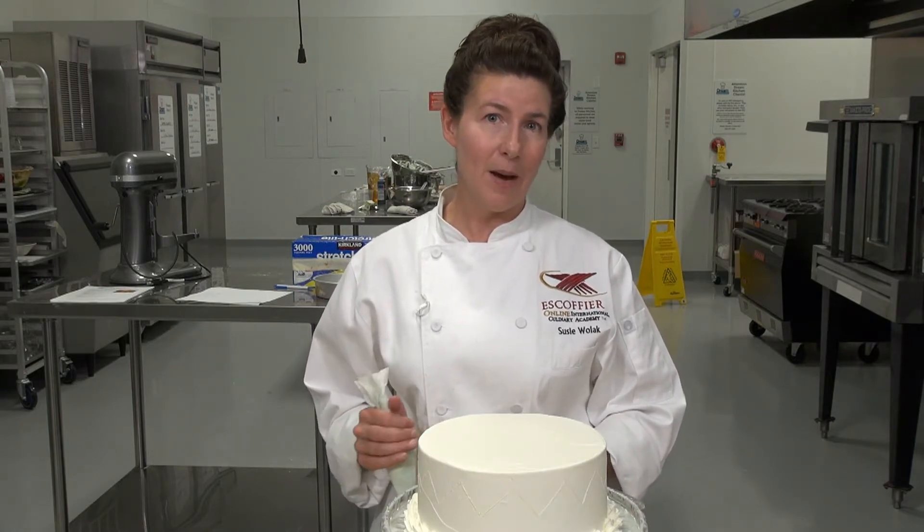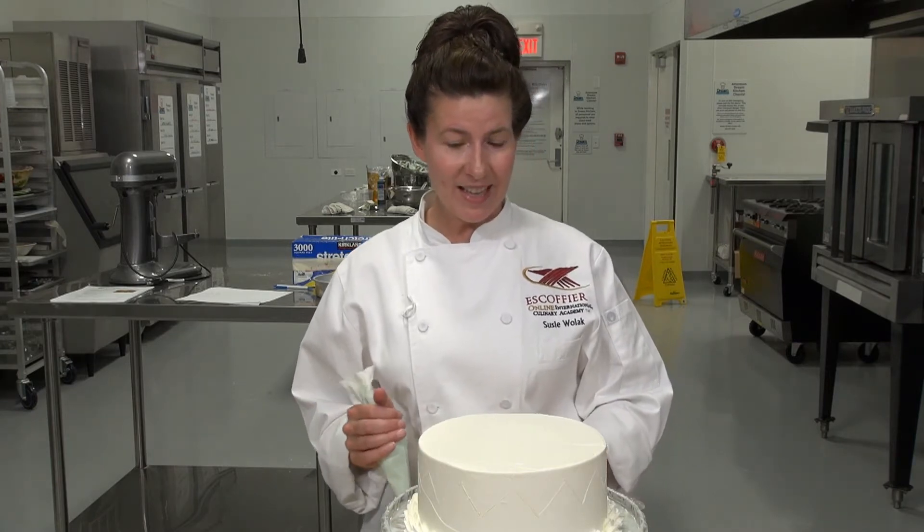Hi, I'm Chef Susie with Escoffier Online, and I'm here today to demonstrate the chevron design on a cake. The chevron design is the inverted bead design, which is really a classic design of a lot of family crests, and it's also a very classic design in fabrics and fashion too. So knowing that, let's get started on the cake.